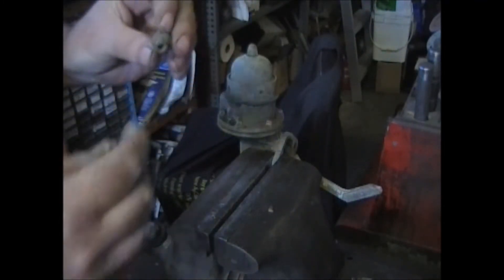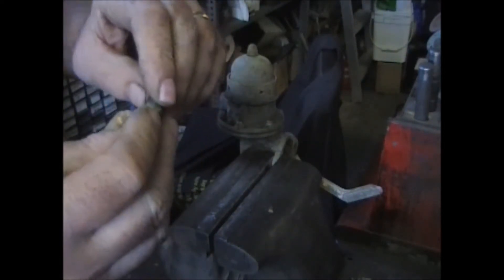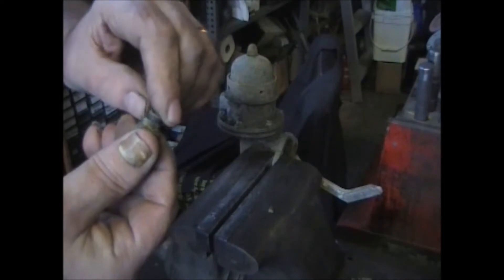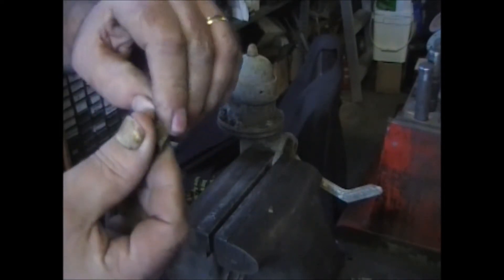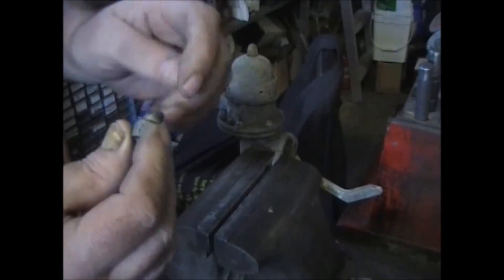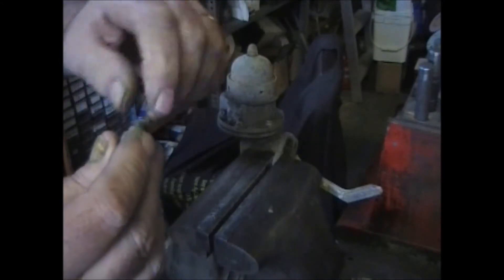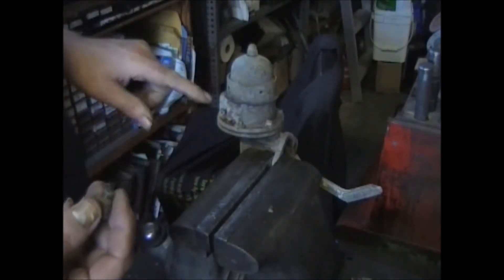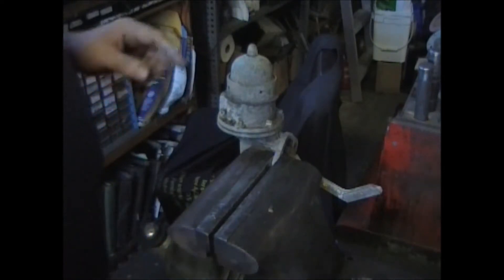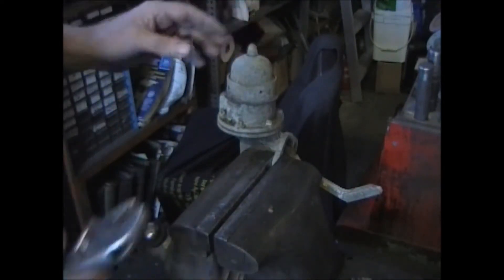I'll say this before I go any further — as you can see, it might be too hard to see because it's pretty well deteriorated, but they used Teflon tape on this. I advise against it, only because it tends to shred and gets stuck in the valves — it causes misery. Use Teflon paste if you have to seal the threads.